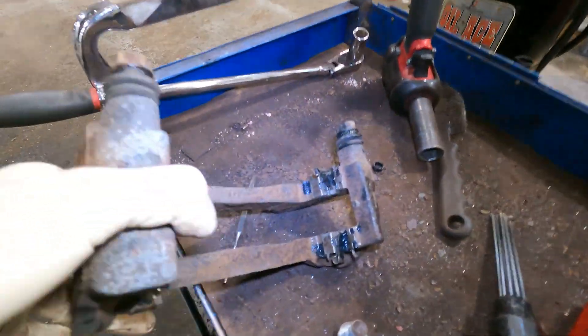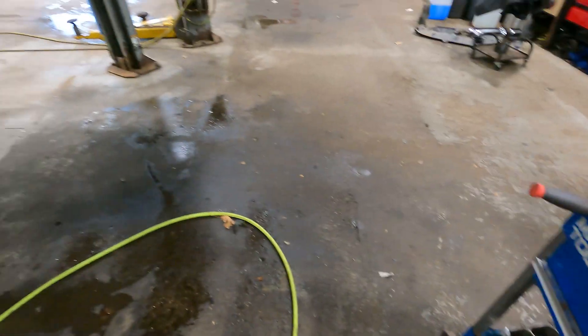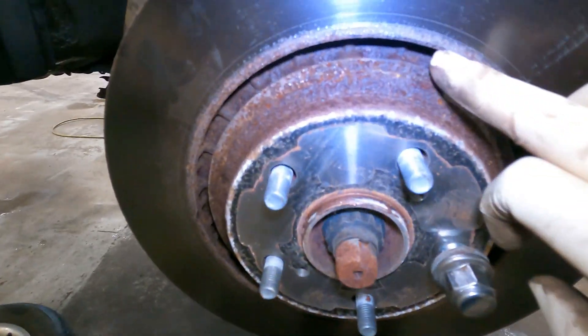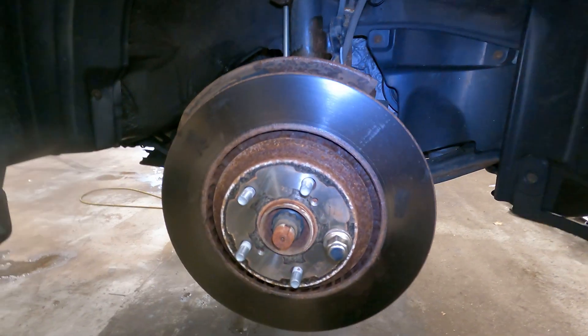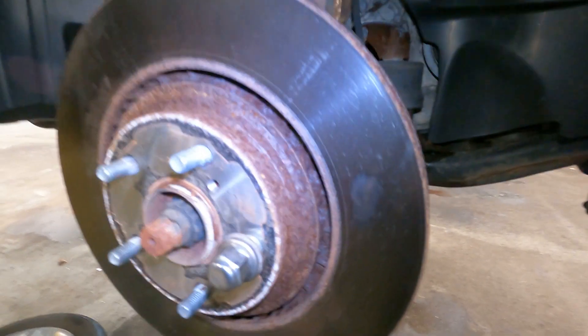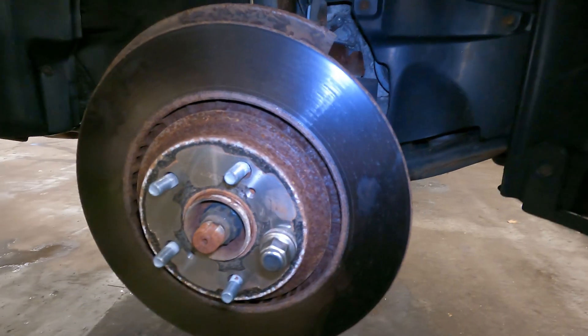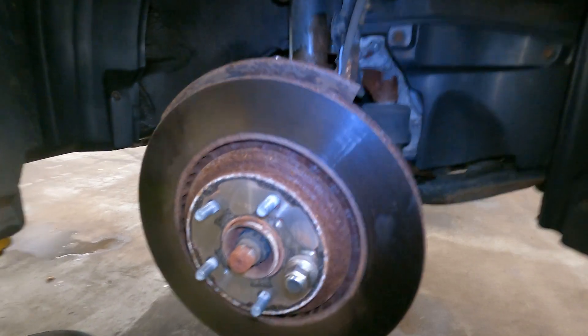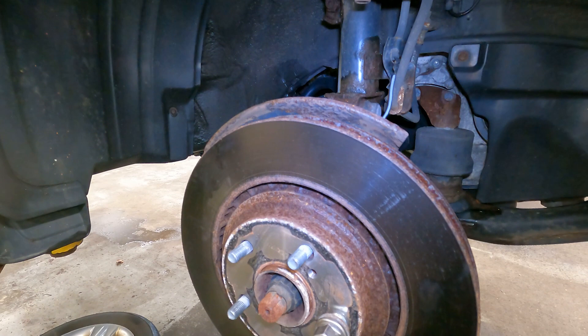We're all cleaned up, greased, and ready to get installed. The rotor — we cleaned up both faces because both lips were talking back, not as much as the driver's side but they were giving a little lip, so we took care of it. Now we're going to put it all back together, go on our maiden voyage, and the noise should be gone.